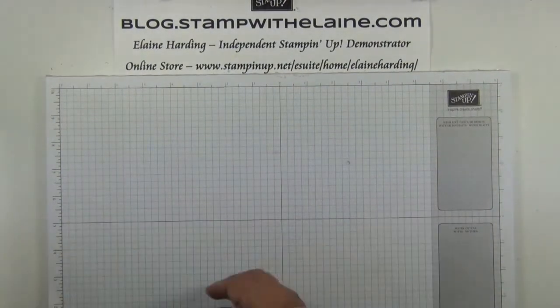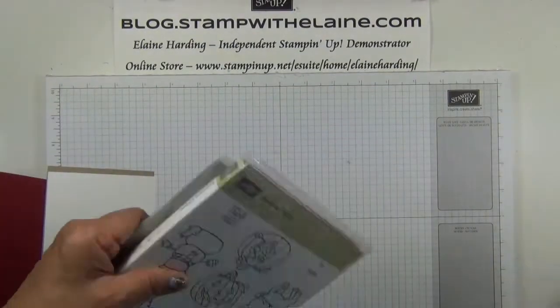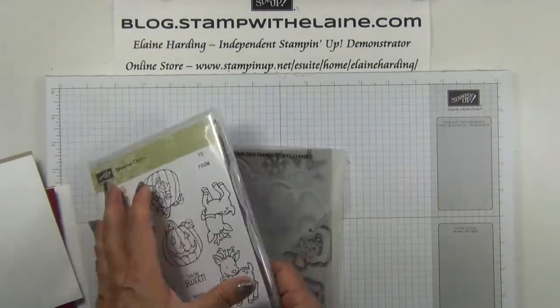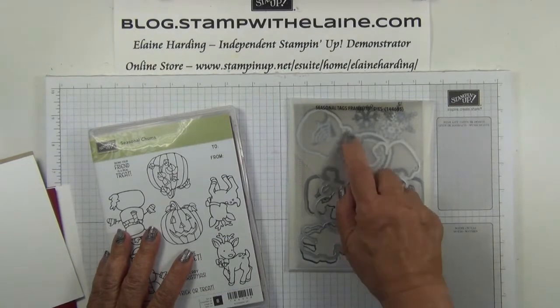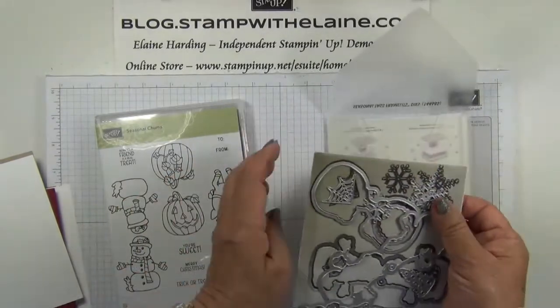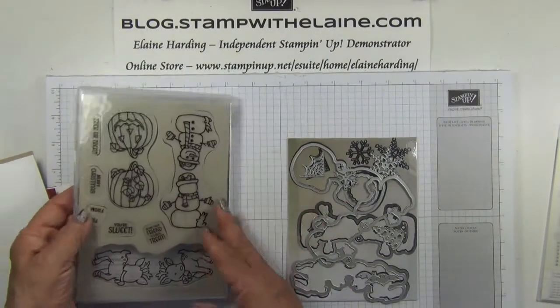Today I'm featuring this bundle called Seasonal Chums. You'll find it on page 47 of the Autumn Winter catalogue. It has a coordinating die called Seasonal Tags which if you purchase it together will save you 10%. Seasonal Chums is a clear mount stamp.